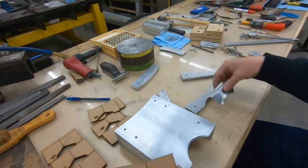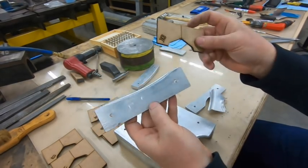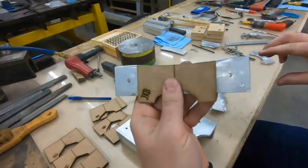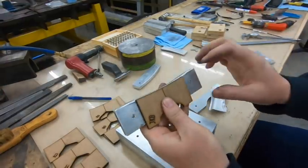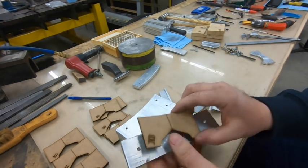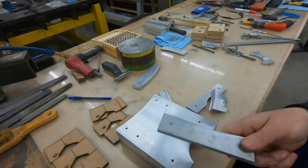Each frame is also going to require a bottom one, so the bottom contour is slightly different. It might be hard to see on the camera, but just slightly different — and it makes all the difference in the world. I'll make another one of these to do the bottom, and then we'll be done with frame K.